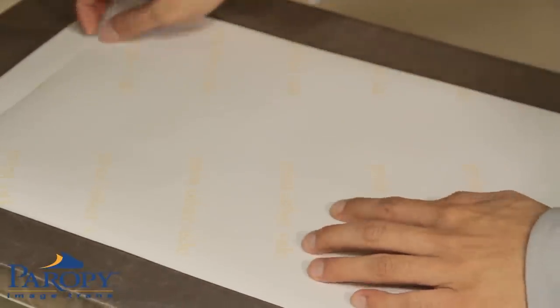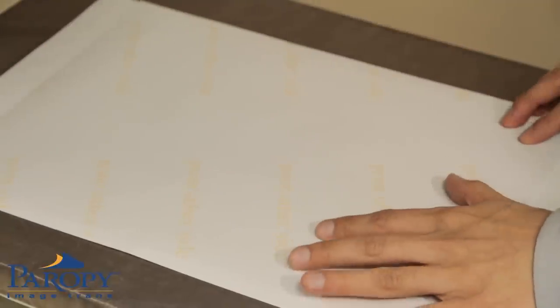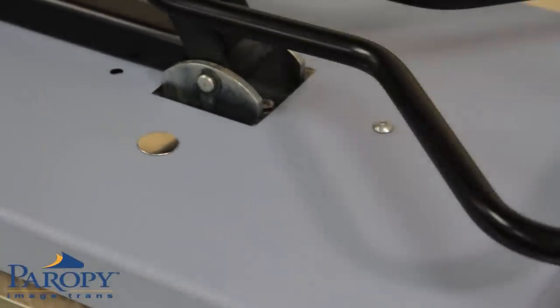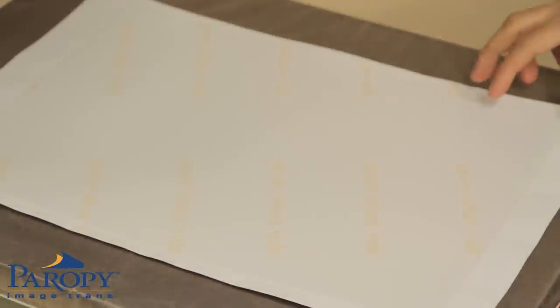Now, place the imaged Hard Surface 2 paper on top of the leather with image face down. Once the press has reached 300 degrees Fahrenheit, close the press. Once the press beeps, open the heat press and peel the paper immediately while hot.